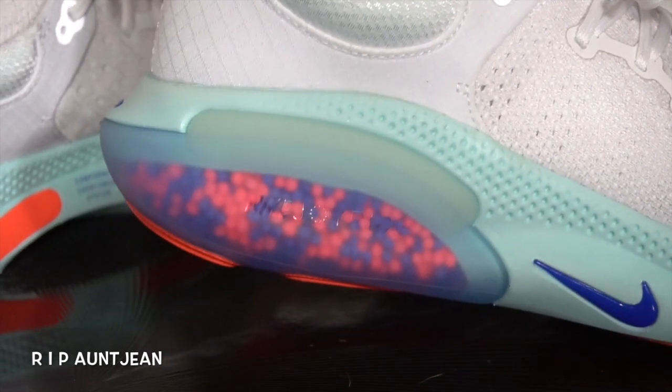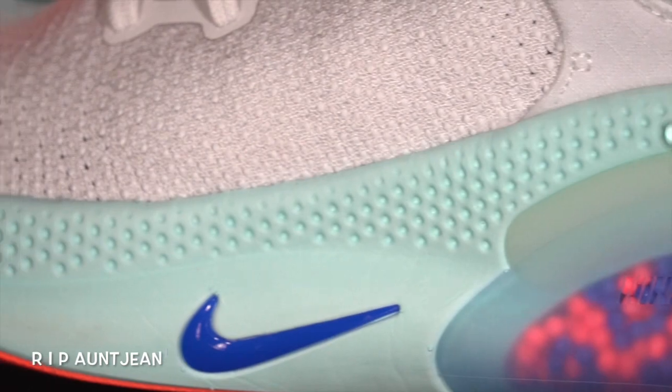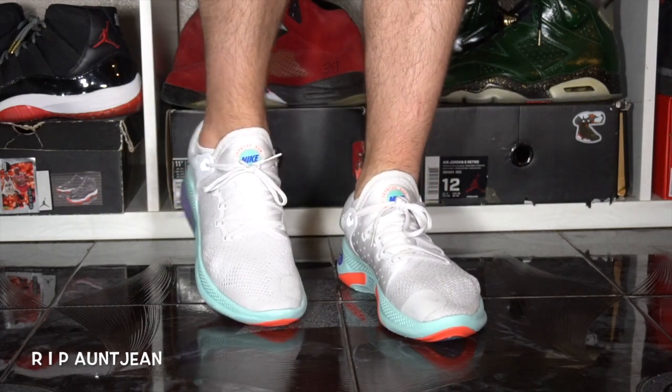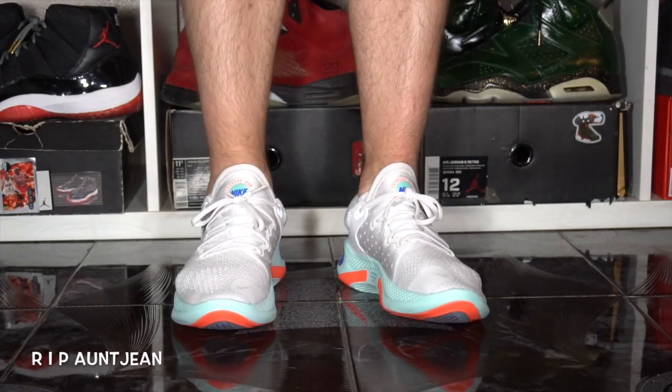The beads are not a foam material — it's more of a rubber, plastic-y material from what I've heard. Back to the midsole, we got a blue Nike swoosh, and yes this is the OG colorway — the first colorway that came out. If you didn't see my pickup vlog where I took my kids to pick these up, you can click the link at the top of the screen. The upper is made of fly net, which most of you are probably familiar with.